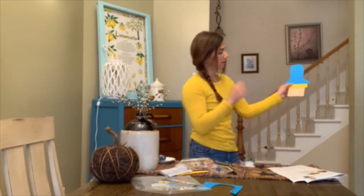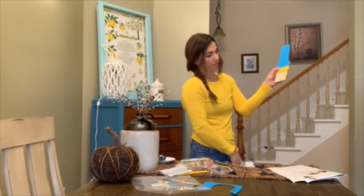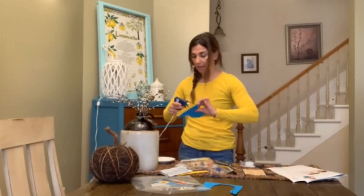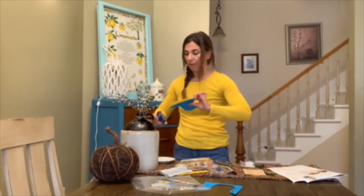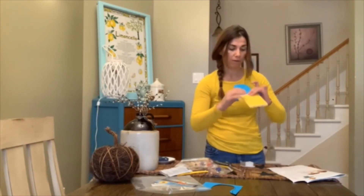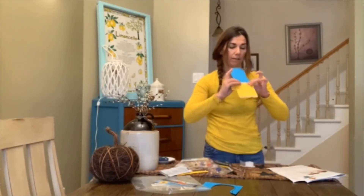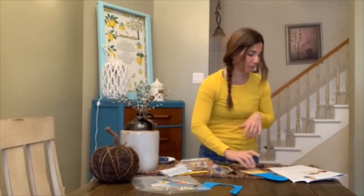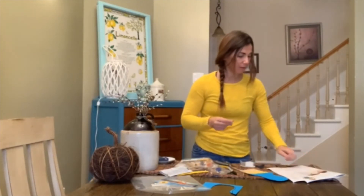Now you can position where you want the hat to sit and how much of his face you want uncovered. I'm going to place it right here — I think I made his hat a little tall, but that's okay, I think it's pretty cool. Once that's glued on, we'll go back into our little bag.